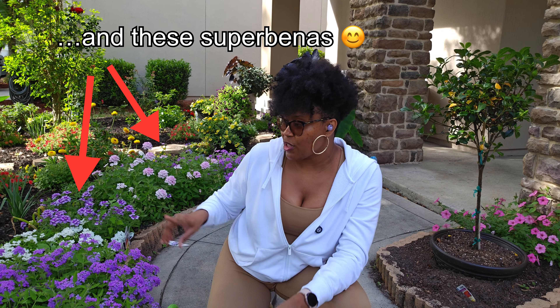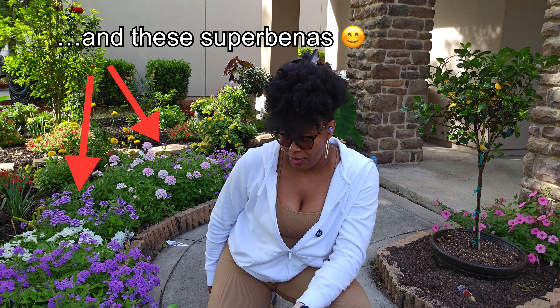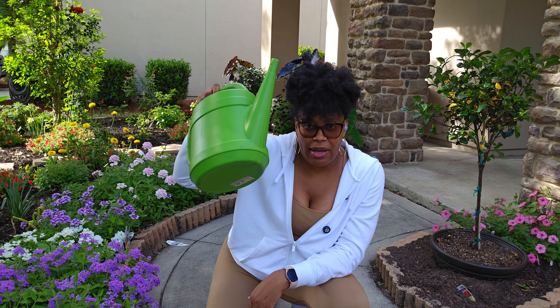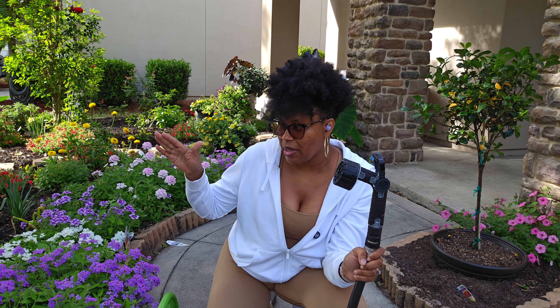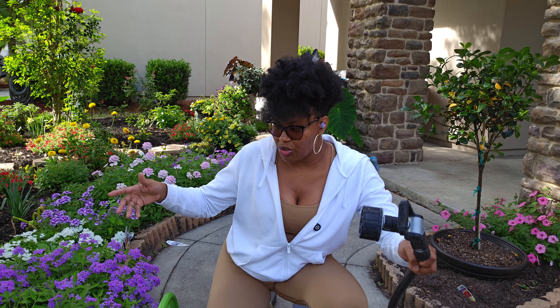This fertilizer is mainly for the Super Petunias because they take a lot of water — you have to water them every day. I'm in Florida and it gets hot here; they get stressed very easily from the heat. I come out with my little watering can, or sometimes I use the hose, depending on which part of the garden I'm reaching, because dragging the hose through would smush the plants.